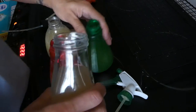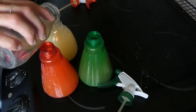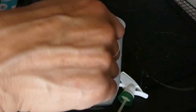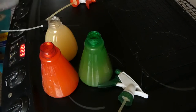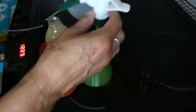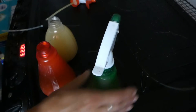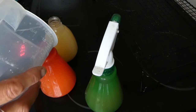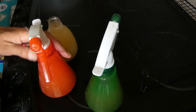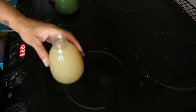Time to top up my cleaners. That is homemade vinegar and a little bit of water. I tend to, if I've got one that needs filling, just top up all of them at the same time — saves me keep topping up so I don't have to do it every now and then.